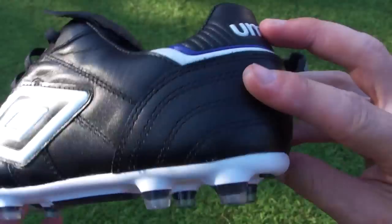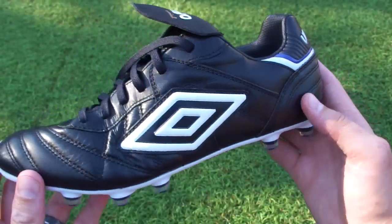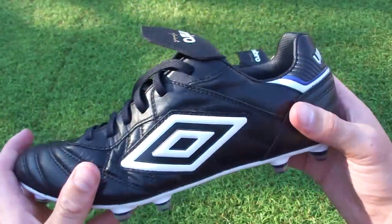Very cool release. Umbro said these probably won't be available online but will be available in stores. When we find out which stores, we'll update that along with the review we'll be posting on the website pretty soon.